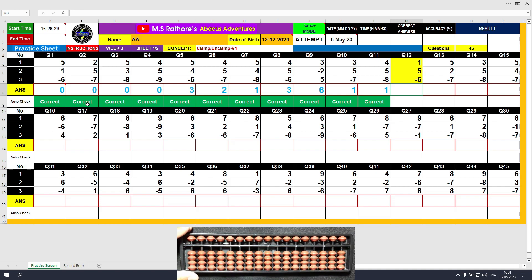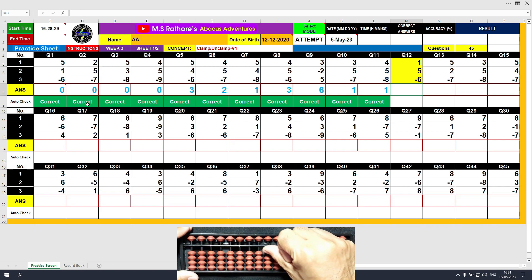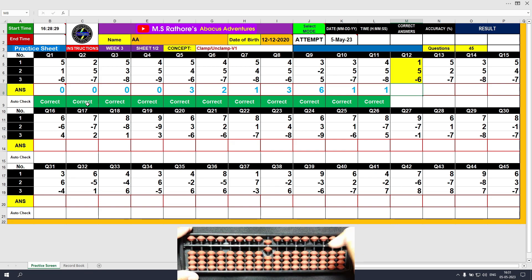Question number 12: plus 1, the answer is 1. Plus 5, the answer is 6. Minus 6 with the unclamp motion, the answer is 0. Type 0.